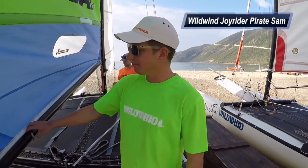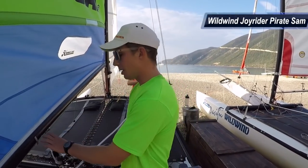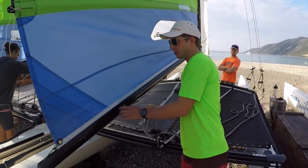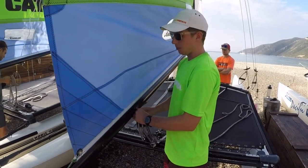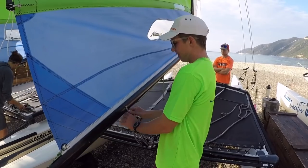I'm Pirate Sam. When I'm rigging up my Hobie 16, I like to test the rig tension out using the mainsheet. What I'm aiming for is to be able to just get the mainsheet block to block with all my strength in one arm. Here we go, let's test it.